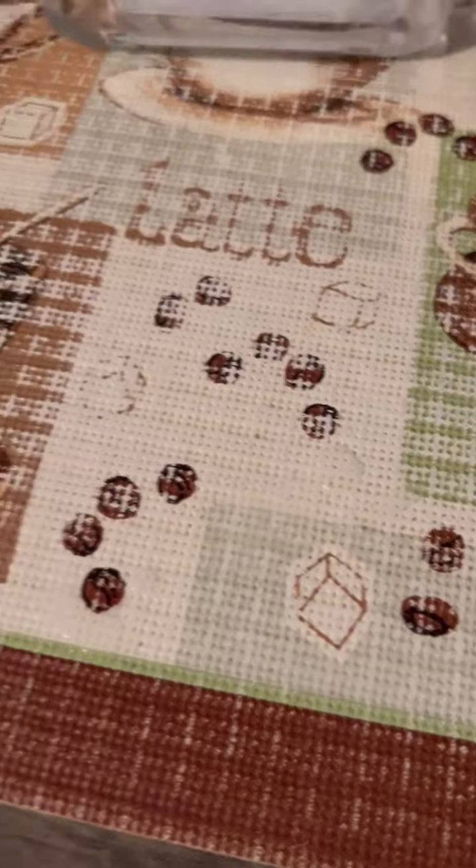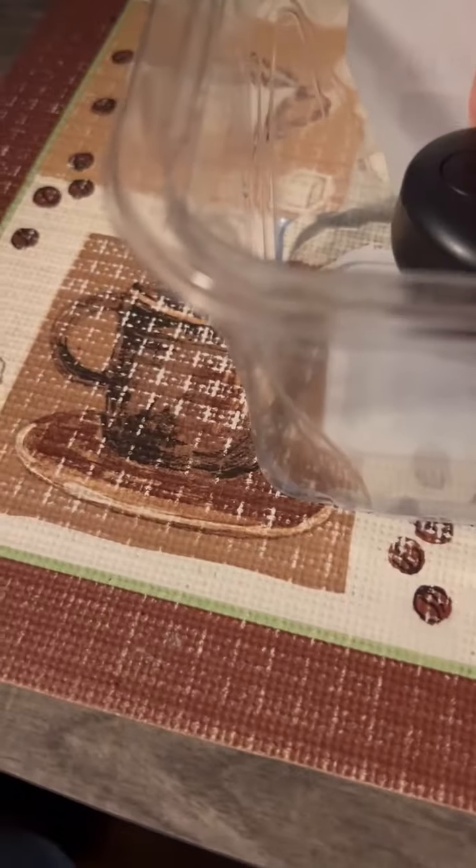I've got this container of water on the bottom and let's see if it works. I'm gonna place this meter in water.